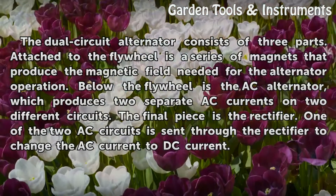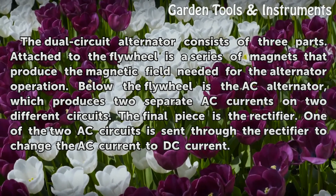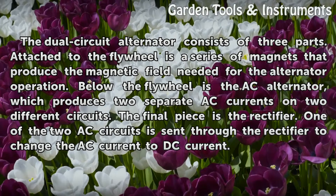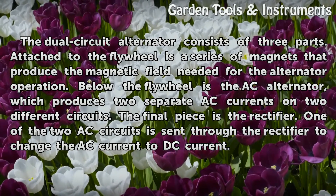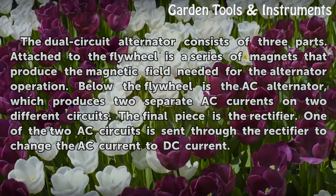The dual circuit alternator consists of three parts. Attached to the flywheel is a series of magnets that produce the magnetic field needed for the alternator operation. Below the flywheel is the AC alternator, which produces two separate AC currents on two different circuits. The final piece is the rectifier. One of the two AC circuits is sent through the rectifier to change the AC current to DC current.